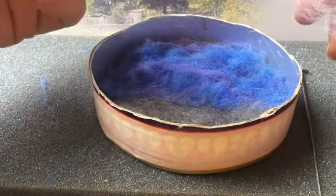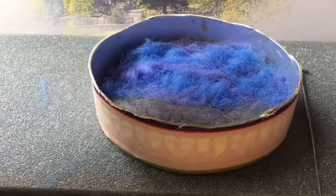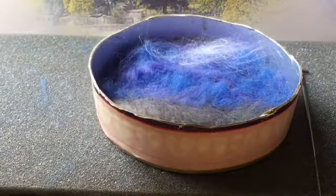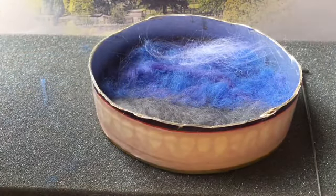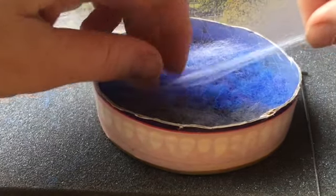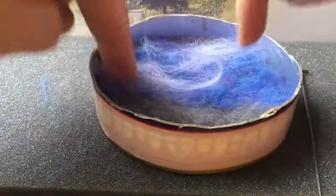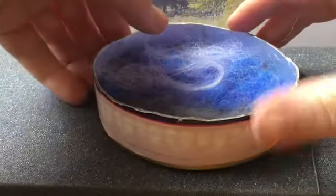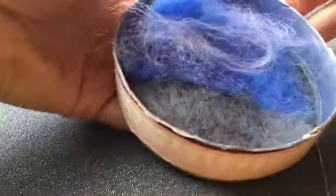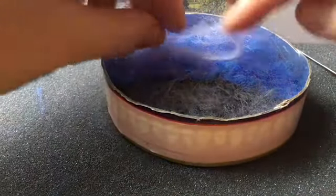Next I'm going to add some wispy white clouds — just with a tiny bit of white we can lay some on. It's a good idea to do this before doing the actual castle because then it's going to look more natural that the sky and the clouds are behind the castle. Then felt these on. Remember now that we're doing the detail, it's important to lift your project off the base as you go, because you don't want to get to the end and find that it's all stuck.